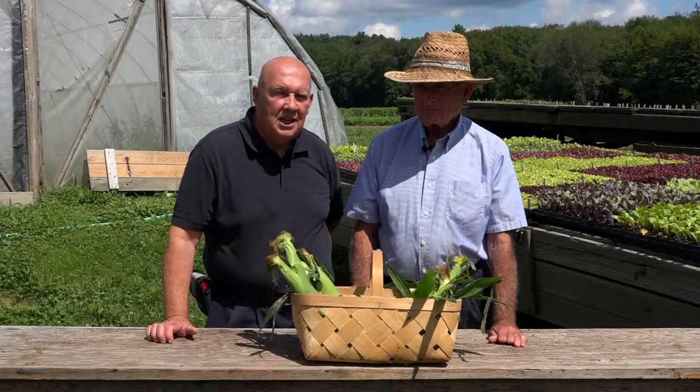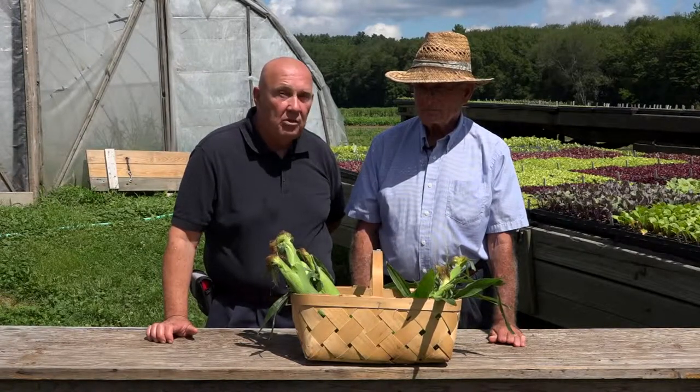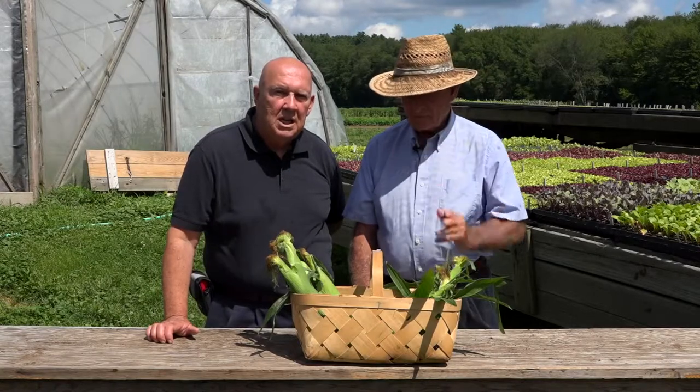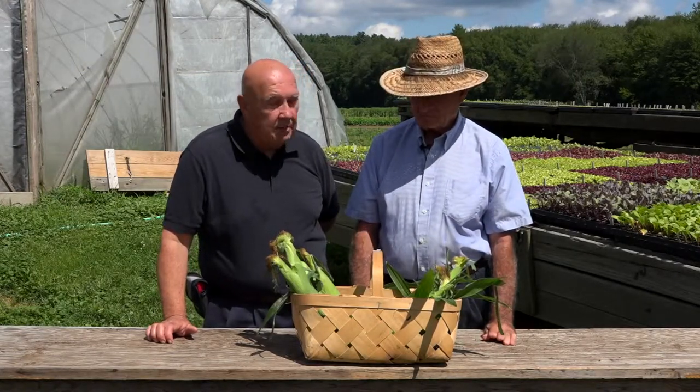Hi, welcome to the corn segment at Verrill Farm. Today, again, we're here with the farmer's farmer, Steve Verrill, for this farm to table segment.